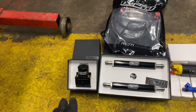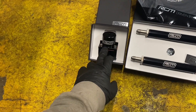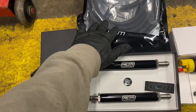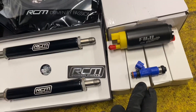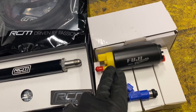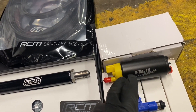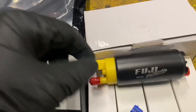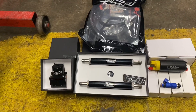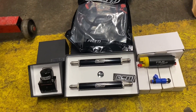Here's everything for the fuel system: a high pressure fuel regulator, parallel fuel rails with their fitting kit, 850cc Denso injectors, and a 340 litres per hour fuel pump. All of this is going to be bolted straight onto the manifold, and then the manifold will be placed onto the engine block.